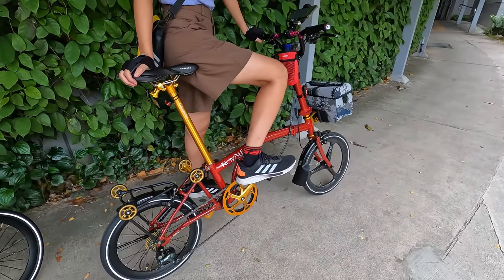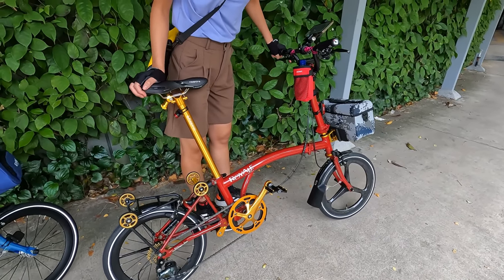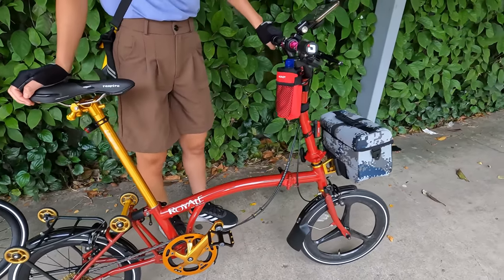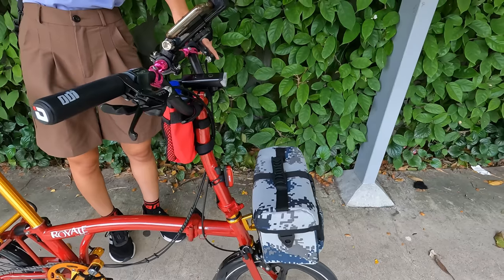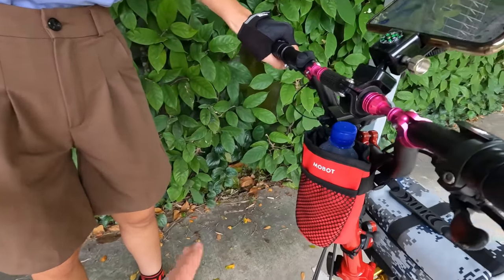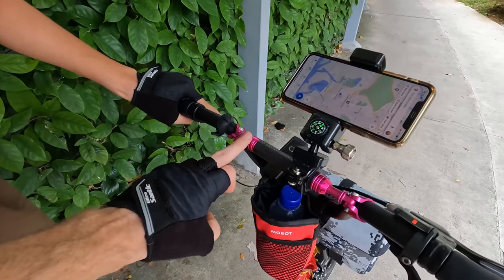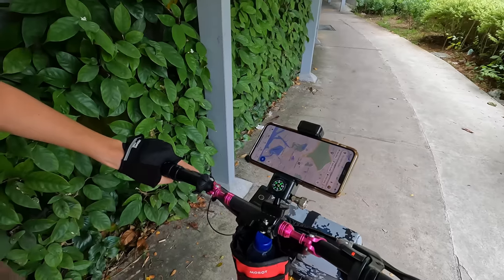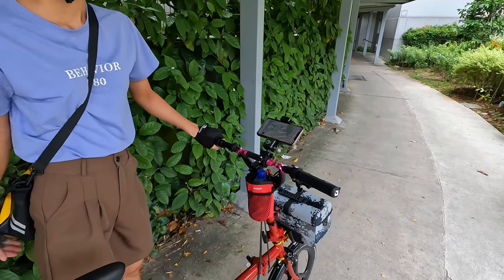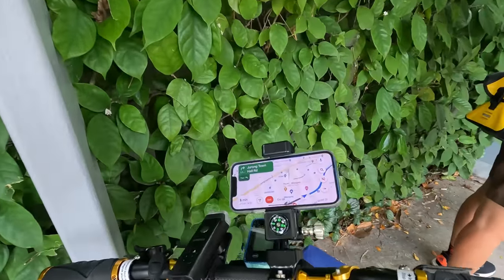Quick view of our setup: TunChan and I are both using the Mobot Royal — the same model we have back in Vietnam — but we're using rentals while we're here. We've got a cool little bag in the front to carry accessories, a bottle cage for drinks, and a phone mounting rack so we can navigate since we don't know the roads here.